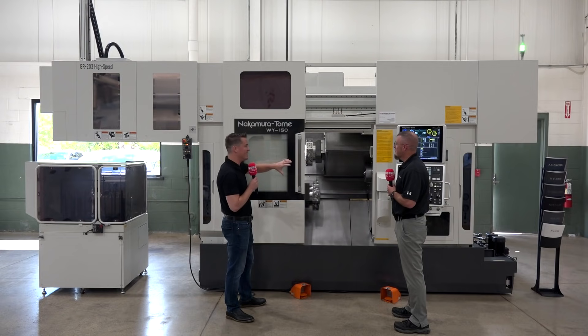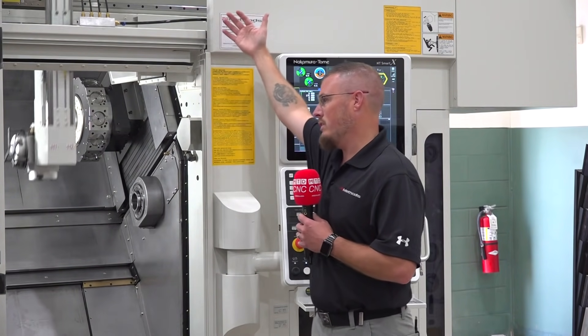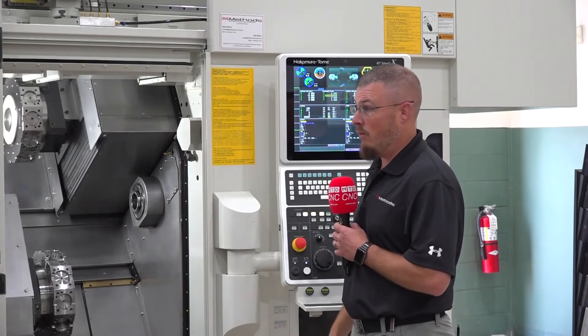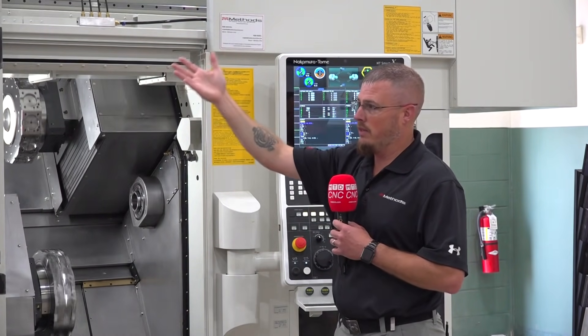What are some of the benefits when it comes as an all-in-one? Because this is all produced by Nakamura — what are some of those benefits? Well, one, you're getting the same control. You control the automation right through the control of the machine. It's all integrated. All the parts come from the same place, all built together. You're not installing the machine, then installing the automation on top. It's all built right into the casting, all machined at one place. So you know the quality of the machine is the same quality within the gantry.